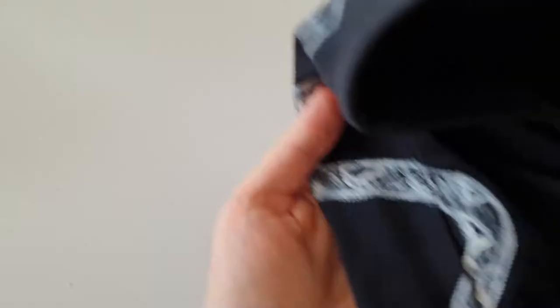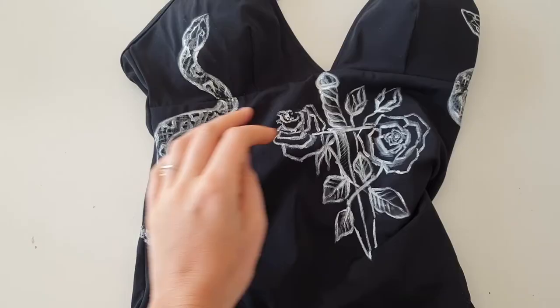Here is the swimsuit after swimming. I rinsed it in warm water and dried it under the sun — the artwork is still here with no damages. From my experience, if your artwork doesn't come off after the first wash or first contact with water, you can be sure it's there permanently and you can wash the clothing many many times.